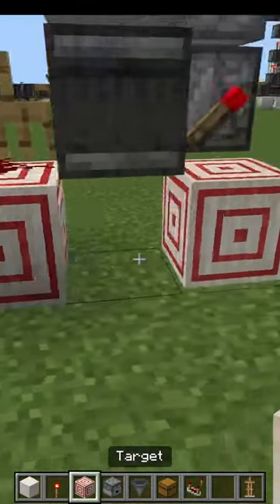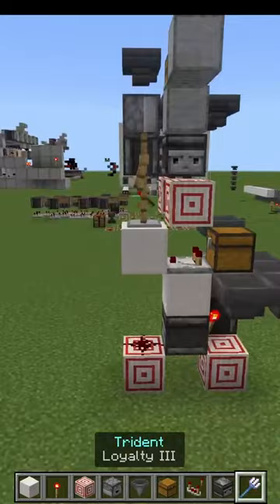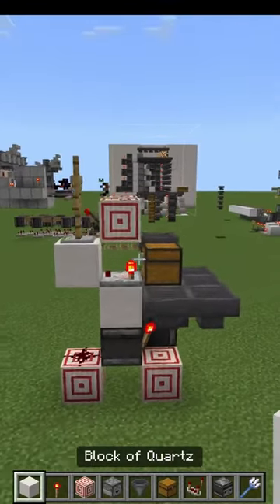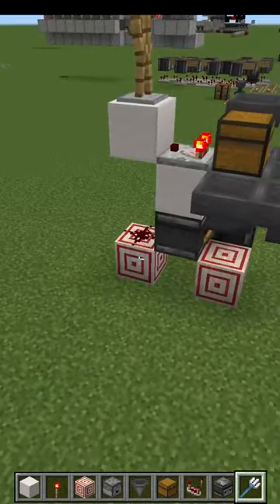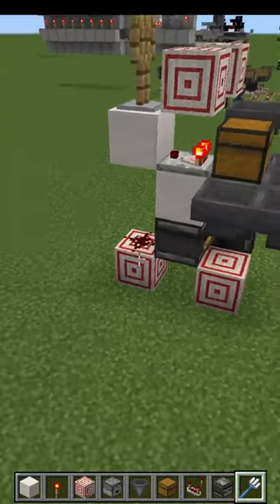What this redstone project does is it allows you to remotely adjust the layers. Now that I have built this, I can throw a trident here and I'll get the first layer. I can throw a trident here and I'll get the second layer. I can throw a trident here and I'll get the third layer. And if I go down, I can throw it over here and go backwards to the second, to the first layer.